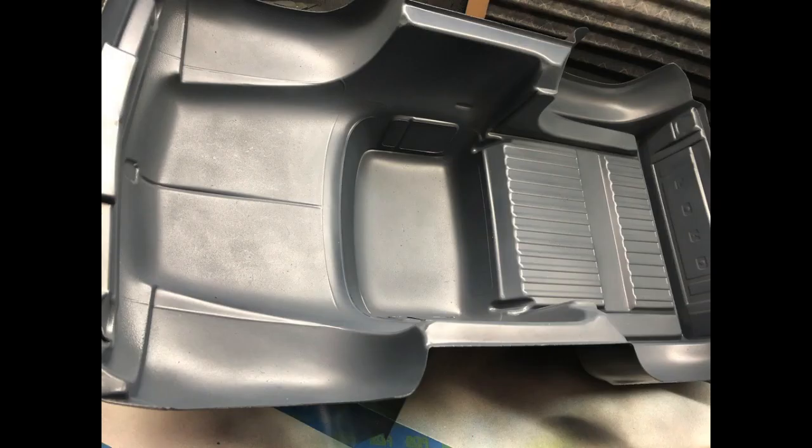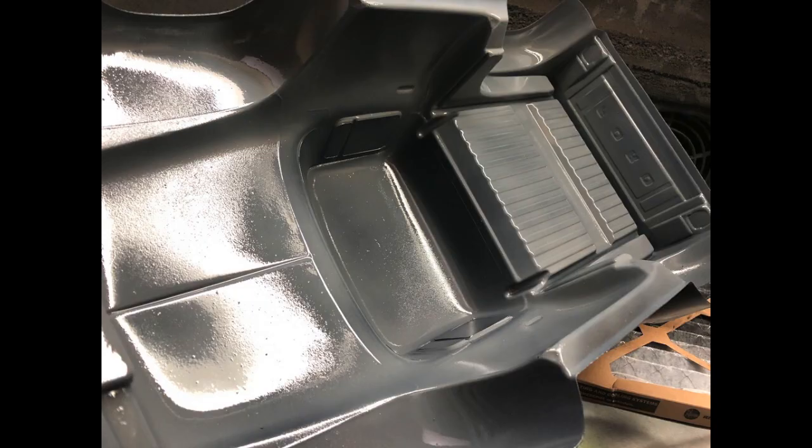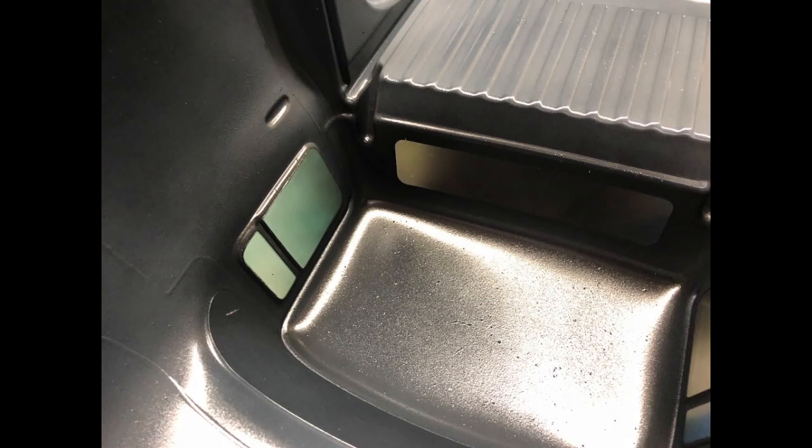I'm using this auto-borne sealer to seal in the colors in between sprays. When I'm doing the black I back this body in a gray, and then I'm using a clear coat — spraying this one kind of heavy. As you can see, it's nice and glossy.